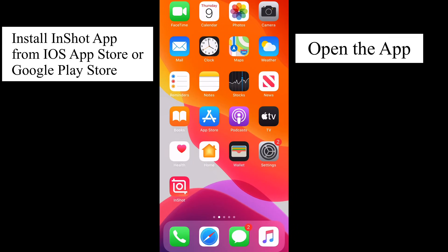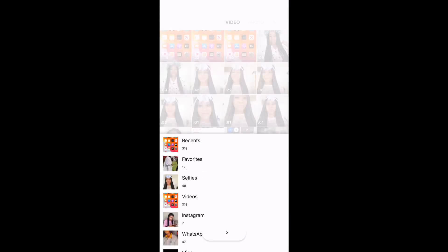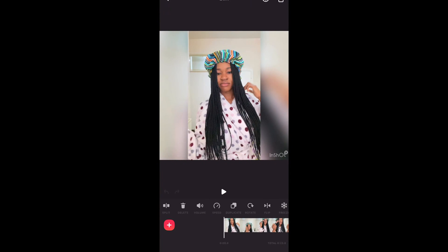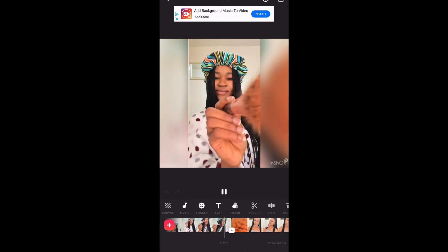I'm going to share my phone screen with you. Open your InShot app — if you don't have it installed, go install it. Click on InShot, click on Video, click on New, click on Album, then find where you've saved your videos. Select the video with the makeup first, then the second one with the makeup.